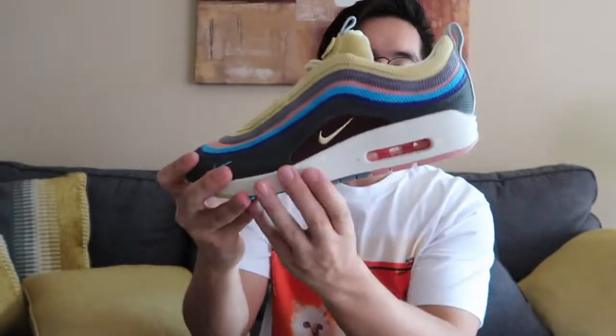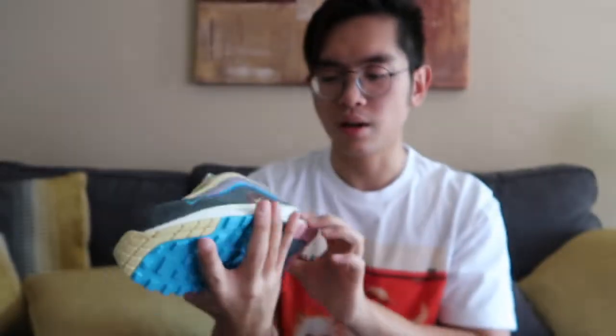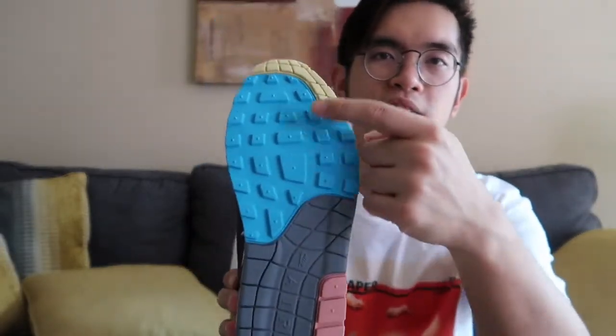To dive into the review, I wanted to highlight that this is a hybrid shoe. You have an Air Max 97 inspired upper and the bottom is actually from the Air Max 1. You have a red Air Pod from the 97-1, and on the bottoms you have salmon, grey, cyan, and yellow. I really like the color blocking there.